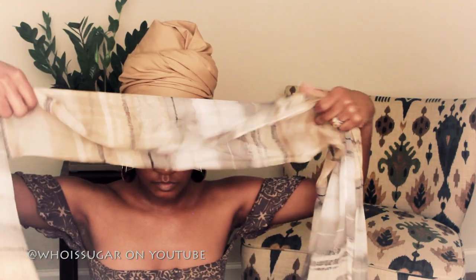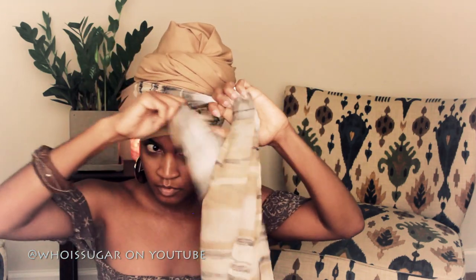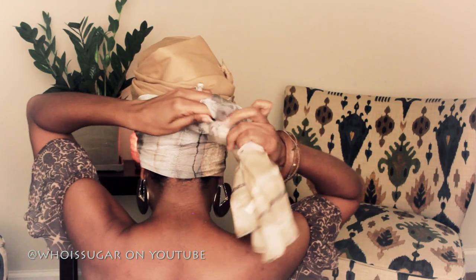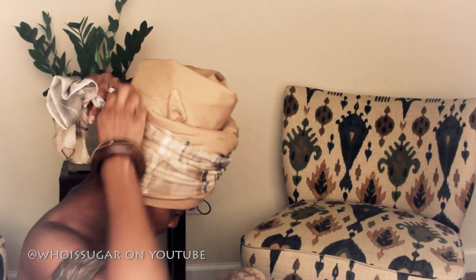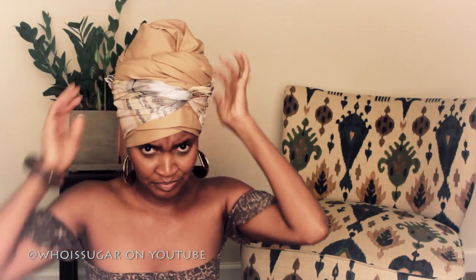So you're going to take your long scarf and fold it in half, then place it behind your head. You can scrunch it up a little bit to add some texture. Cross it in front of your head — kind of where the little piece makes a triangle with the edge of the head wrap — and twist it in the front. Then wrap it around the back, give it another little twist, and tuck the ends of the scarf into the scarf itself.